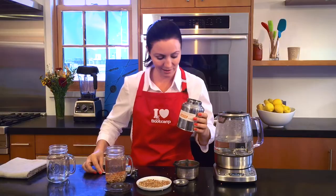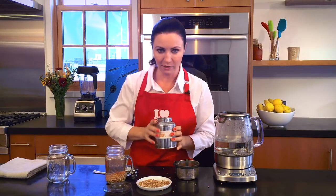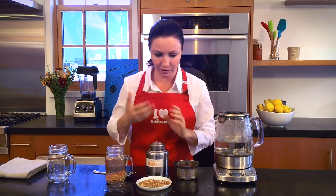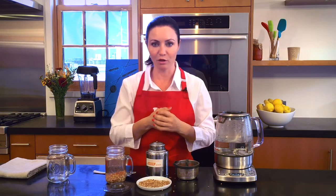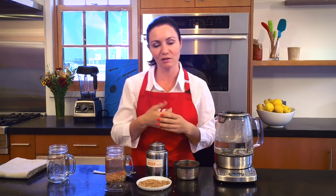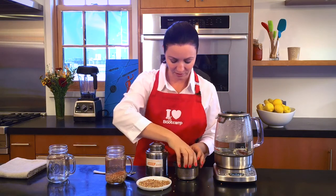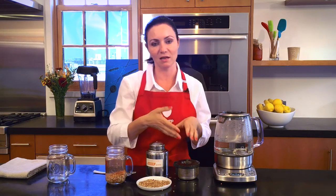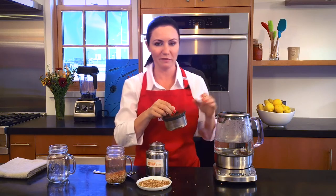This buckwheat was given to me by a good friend who returned from China, so it's right from there. But wherever you live, pretty much everywhere in the world we produce buckwheat. In the US, it mainly comes from Canada and the Great Plains; in Europe, every country — mainly Poland — and France as well. In Asia, it's grown all over. Of course, this is not a South American or African grain — or actually seed — but you'll find it pretty much everywhere.